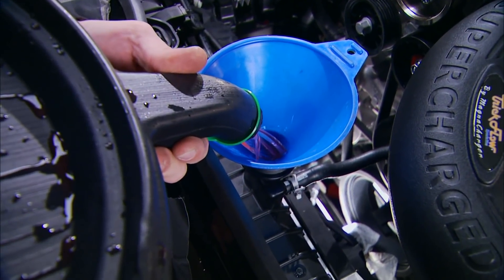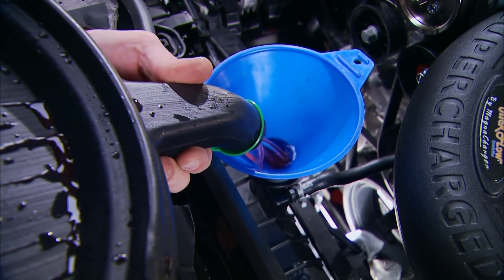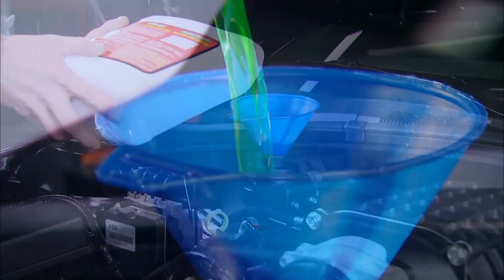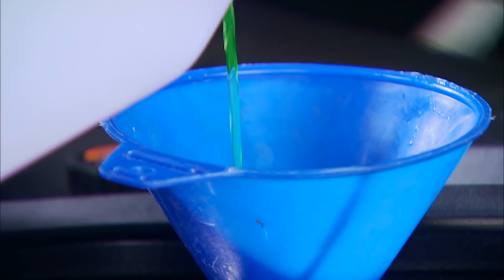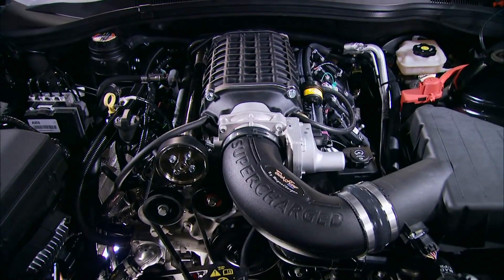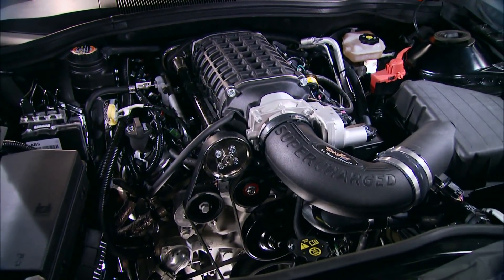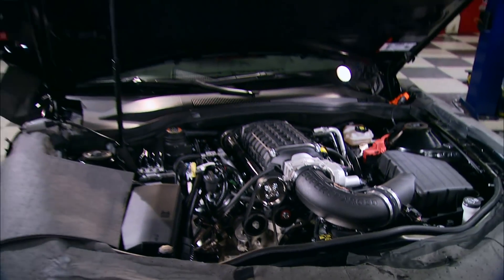For fluids: the coolant mix we removed goes back in the radiator, then fill the intercooler reservoir with a 50/50 mix of coolant and deionized water. That's it for the supercharger installation. There were a lot of steps, but the kit was well put together and we didn't have any fitment issues.